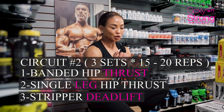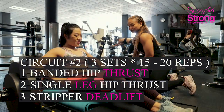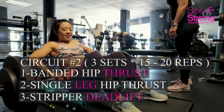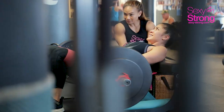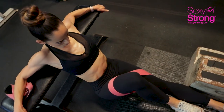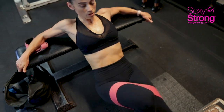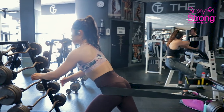Circuit number two: we did banded hip thrust. Because this girl started with this as her second set, we actually started heavier already than the glute bridges, and that was supersetted with one-leg hip thrust — same thing, banded. The last exercise, I put a back band on the girls and we did what you could call a deadlift — banded deadlifts or banded hip thrusts, but they're actually standing up, so you'll see that in the video.